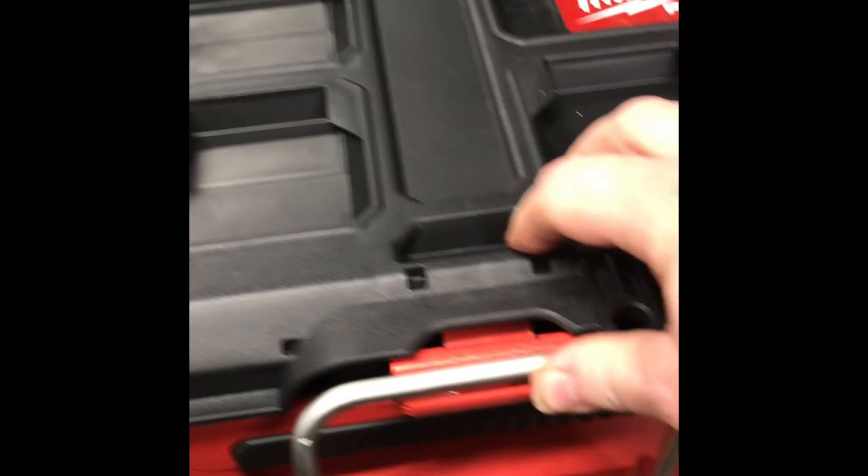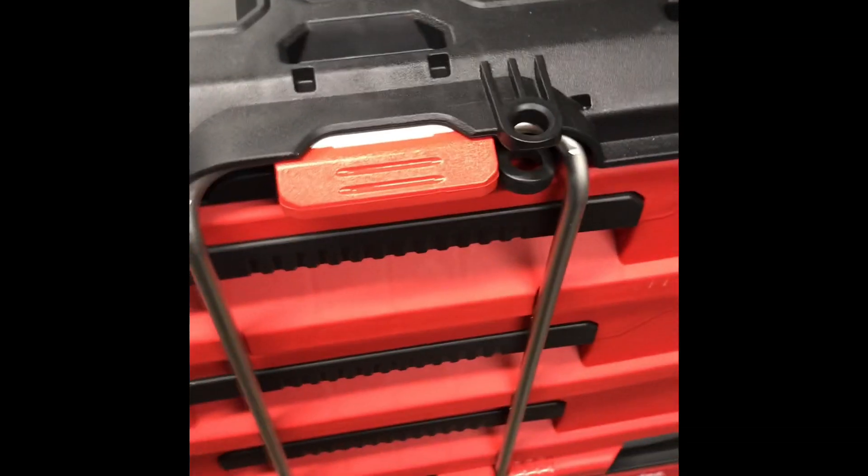One other cool feature — and I know everybody's showing this — is that it does lock the drawers. Let me get down here so you can see. This is an absolute must for us in the trailer, and it's why I swear by the magnetic tool trays.